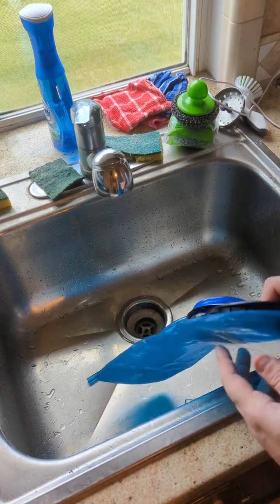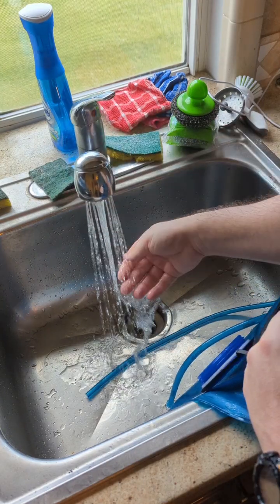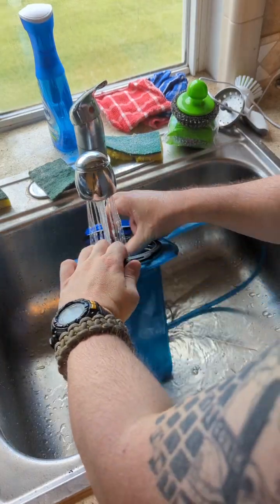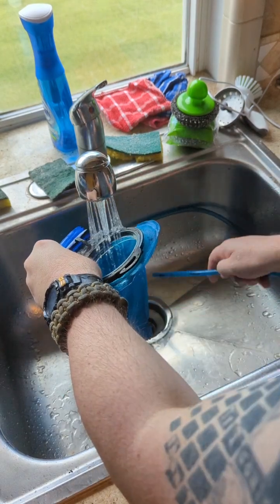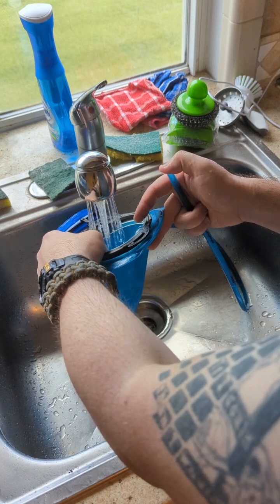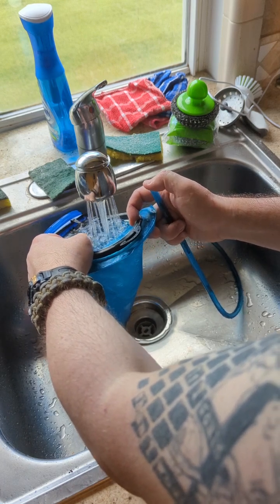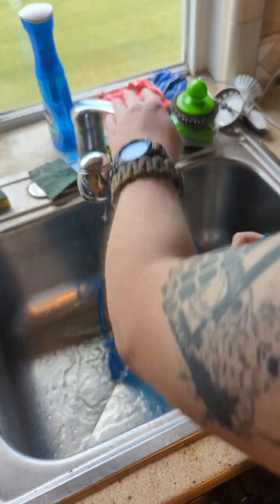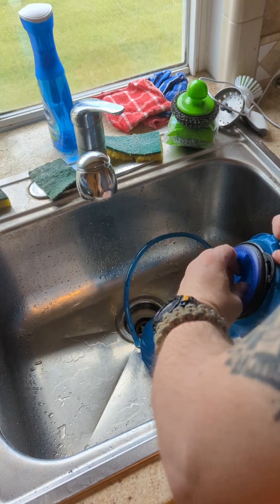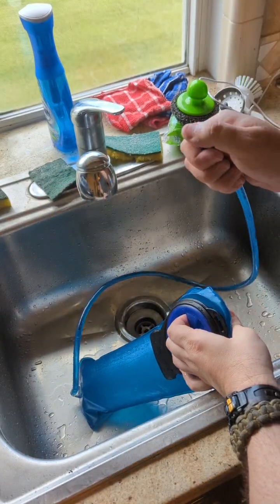We'll put our mix in here to clean this. First, I'm just going to run this through with some warm water — not hot water, just some warm water. That's moderately warm. I'm going to take our hose here, lift it up above our bladder. The bladder is filled. This is how we're actually going to run our water through — this is a two liter bladder, but this is how we're going to run through and get our hose clean.